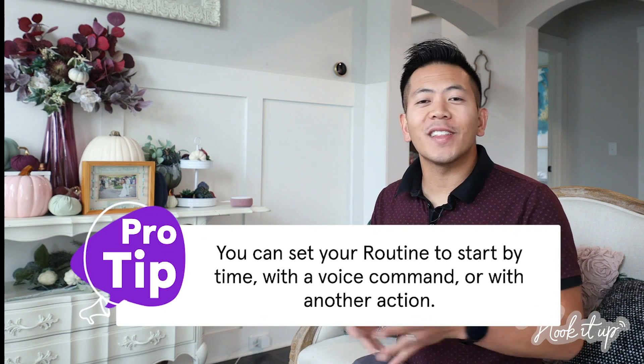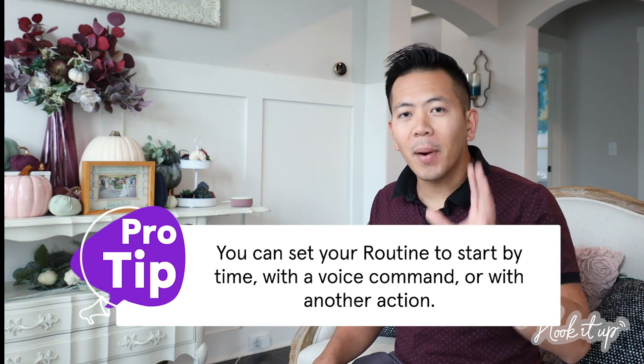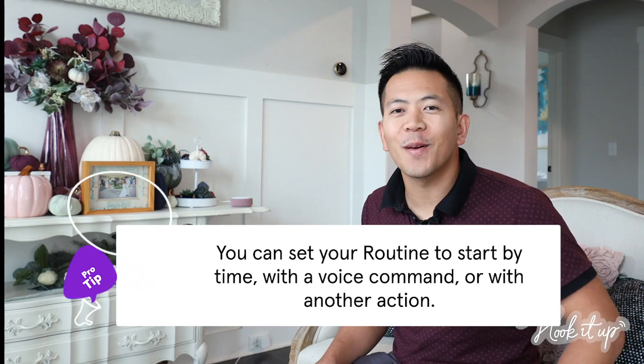If you're not familiar with Alexa routines, it allows your device to perform a bunch of actions with a single voice command. Now your Nest can be part of those routines. Here's how.